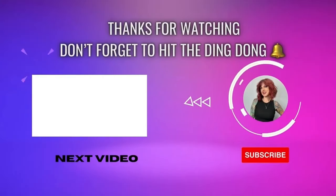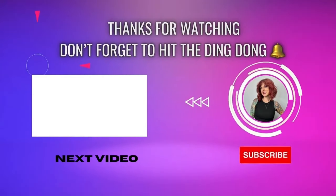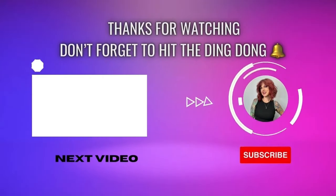If you liked that video, don't forget to check out this one, and don't forget to like, share, and subscribe — and don't forget to hit the ding dong!